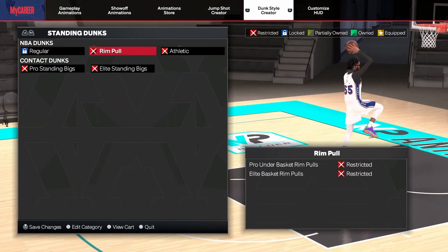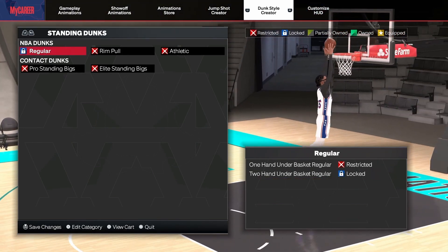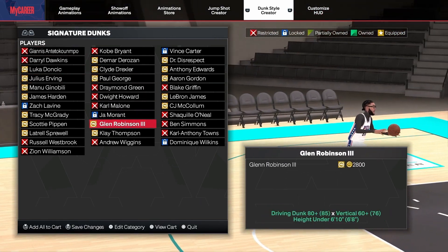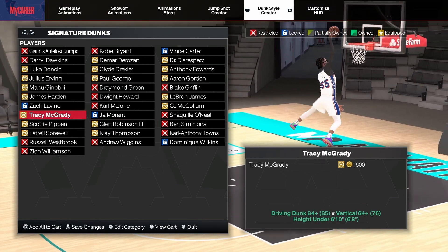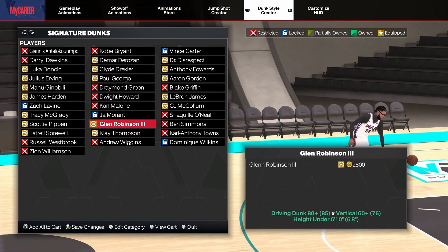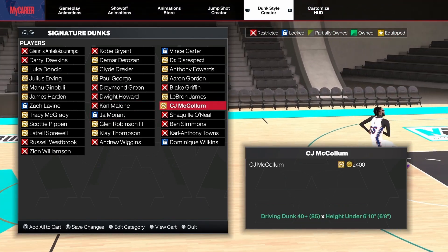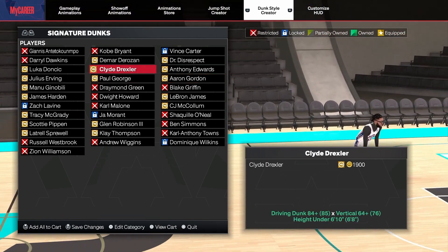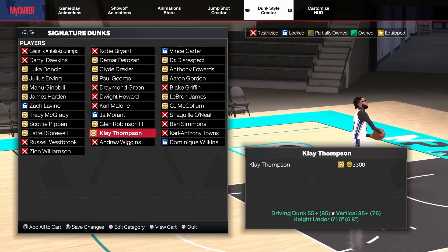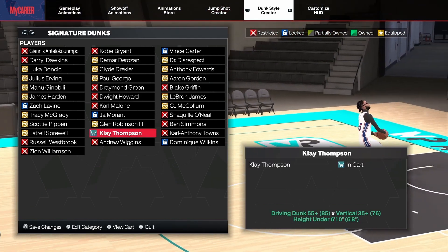For standing dunks, if you made my lock build you can equip this — I haven't upgraded it yet which is why this part of the video is a bit limited. I don't really care too much about any of these for a lockdown. There's probably different ones for centers that are really good, but honestly if you're a lockdown you don't really need to use any of these. I'll probably just go with the Clay Thompson one to be basic and just dunk the ball and get points.